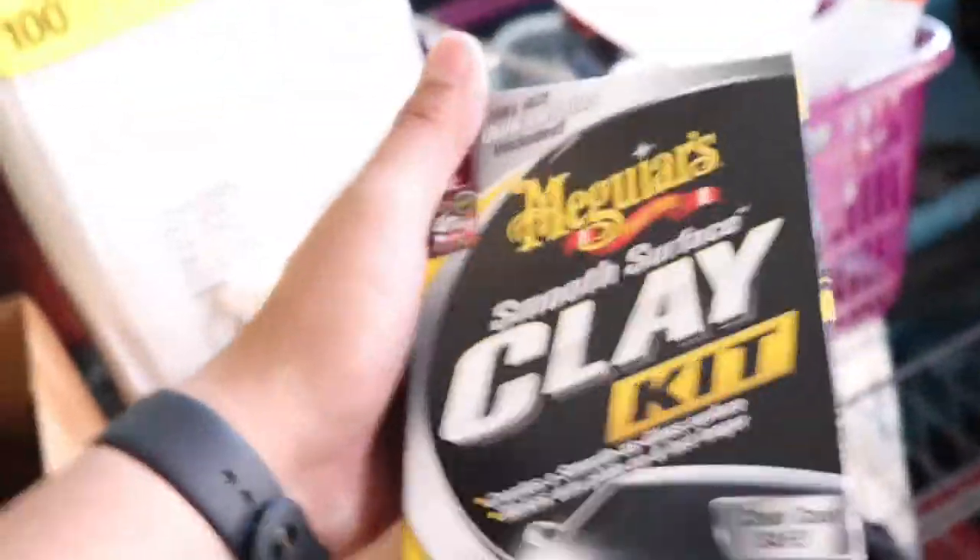I bought a clay bar kit from Meguiar's — it comes with everything. Going to be doing my car and his car. I usually use Chemical Guys but that stuff is for my Hellcat. I don't want to use that on a daily, but I still want to take care of the paint.